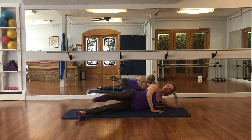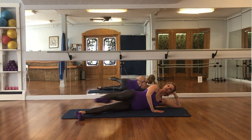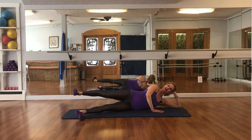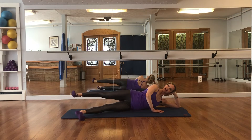Breathe in, 4, exhale and point. Keeping your spine nice and long, press back — 3 more, inhale, kick, exhale, back — 2 more, inhale, kick, exhale, back — last one, forward, kick, back, and kick.